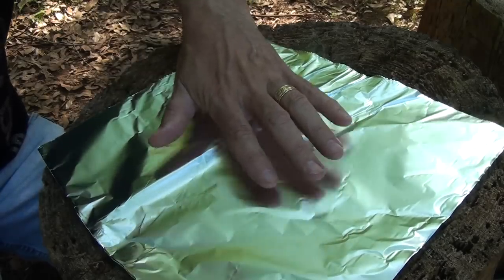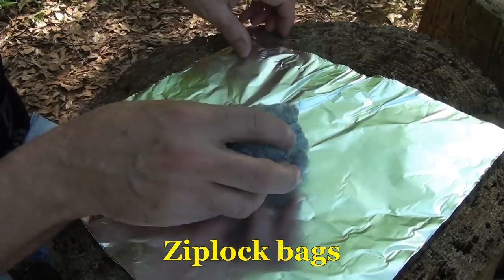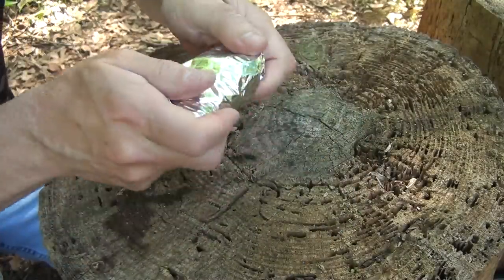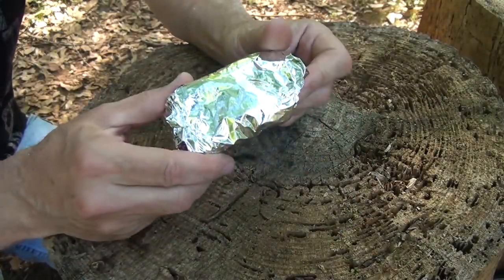Even though this isn't as good as one of the little sandwich bags, you can take your dryer lint or any kind of fire tinder, wrap it up in the tin foil, stick that in your pack, and at least it's water resistant. It's not going to be waterproof, but it'll definitely keep it dry.